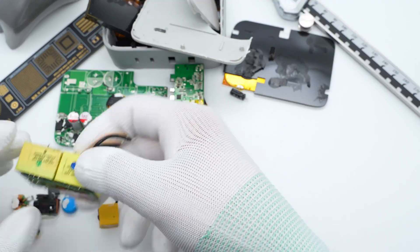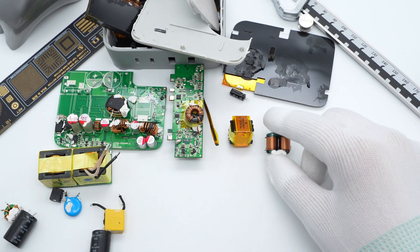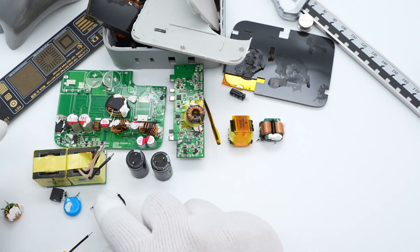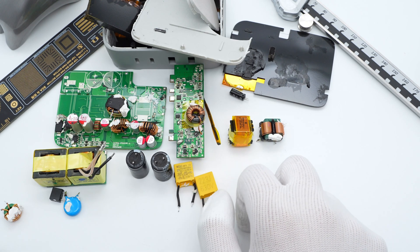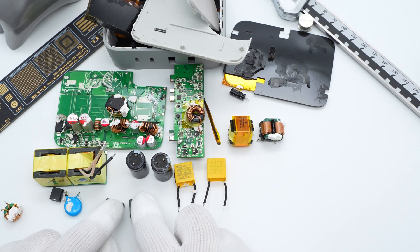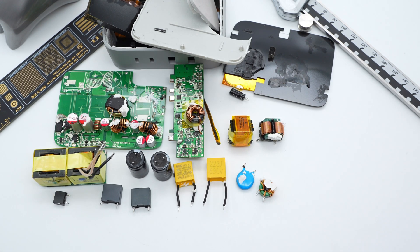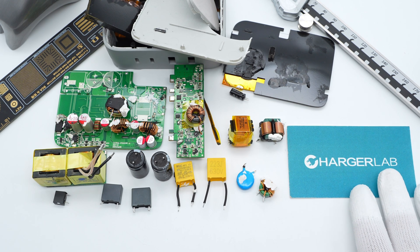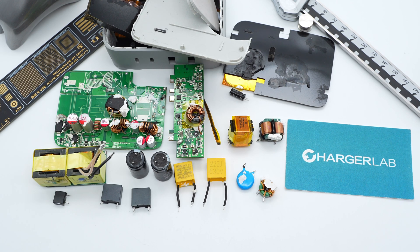That's all the components of the Infinity Lab 100W GAN charger. This charger comes with replaceable prongs in three standards, compatible in different countries. It has two USB-C ports supporting 100W and two USB-A ports supporting 5V, meeting the needs of different devices. It adopts powerful GAN components to make it smaller and better. Please drop a like, leave a comment, and subscribe. I'll catch you guys in the next video. Bye!